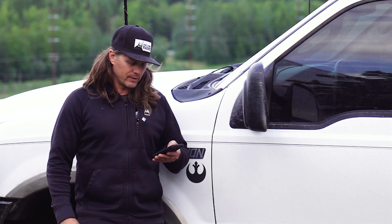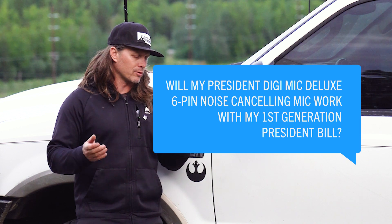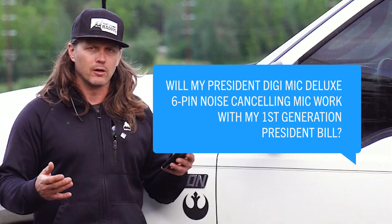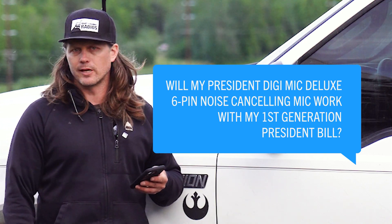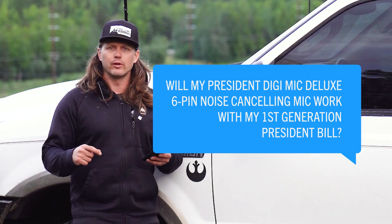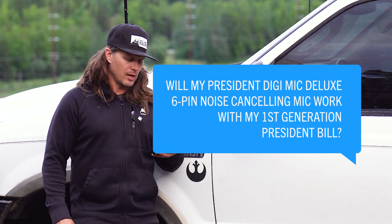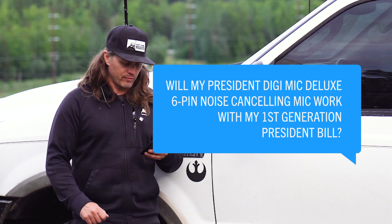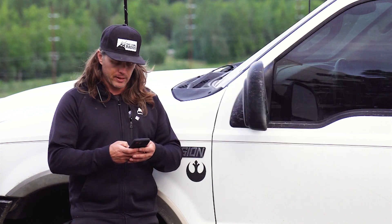Will the President Digimike Deluxe 6-pin noise-canceling mic work with my first-generation President Bill, not the newer President Bill? The Digimike is a 6-pin noise-canceling mic. It's going to work with not only President 6-pin radios, but Uniden 6-pin radios as well, so it will work for a variety of 6-pin radios, not only President brand.